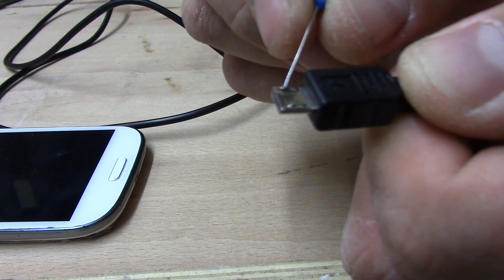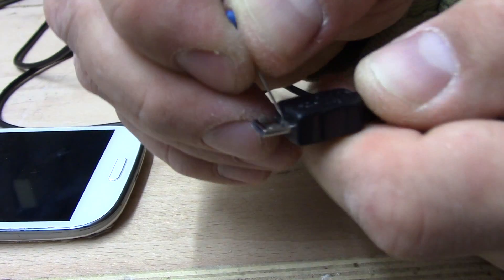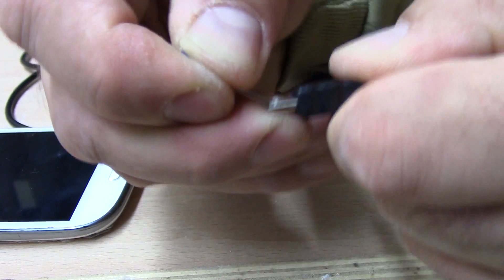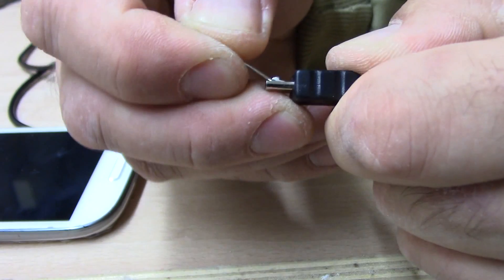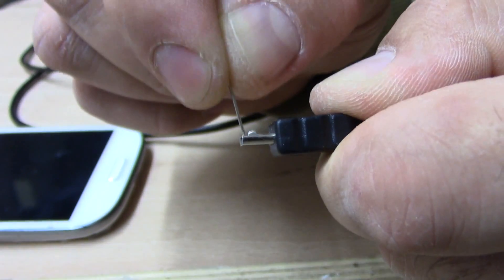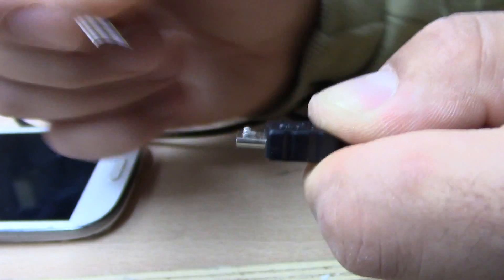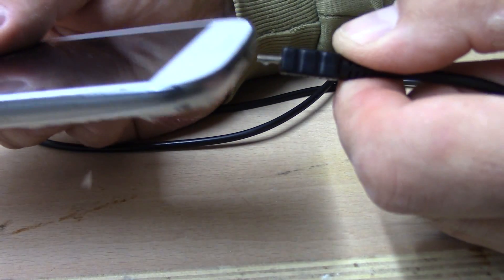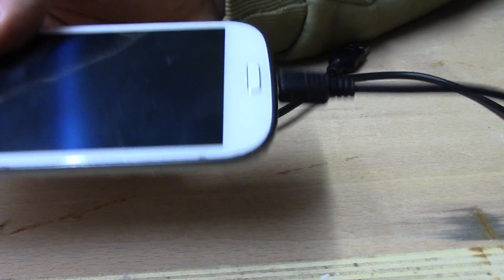Now you can see the first one is higher than the other one, so you need to do the same with the second one. This should be okay now, and it stays in your phone.